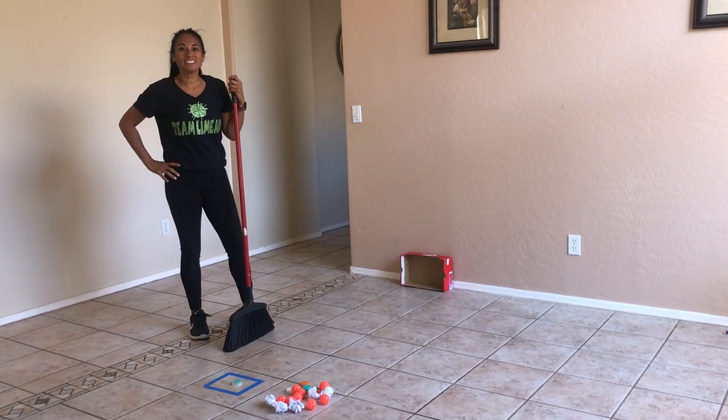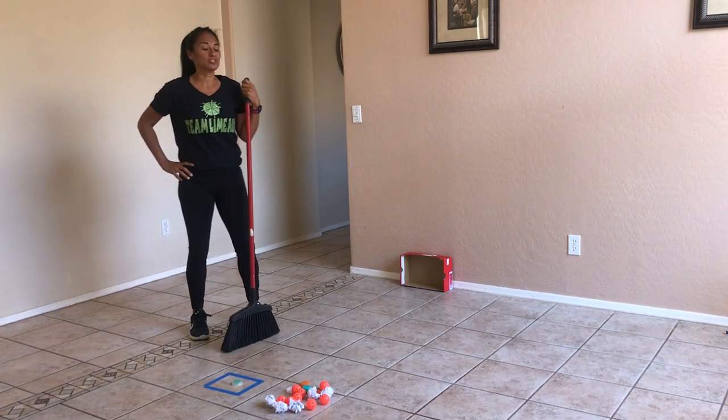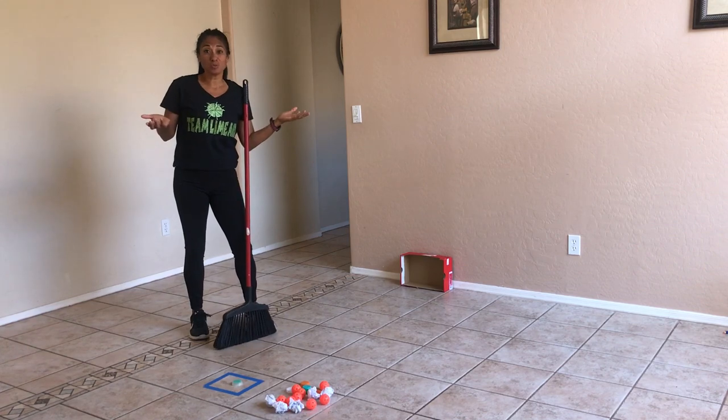Good morning everyone. Hi, it's Ms. Johnson. Here's today's active home challenge from Gopher Sport. I'm going to call it, just sweep it.